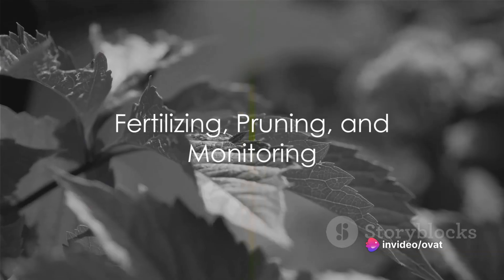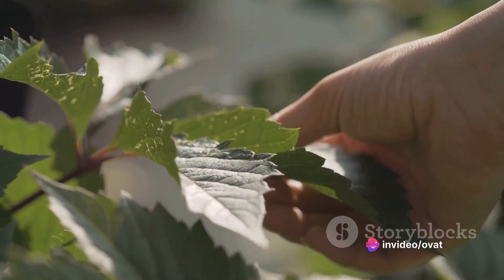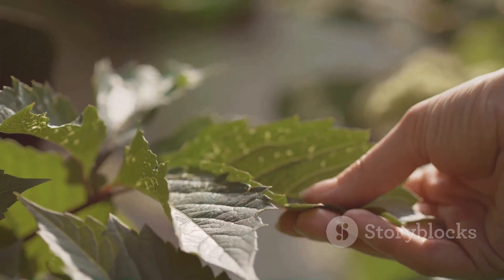Step 7: fertilize the plants. Okra is a heavy feeder, so apply a balanced fertilizer every 2 to 3 weeks during the growing season.